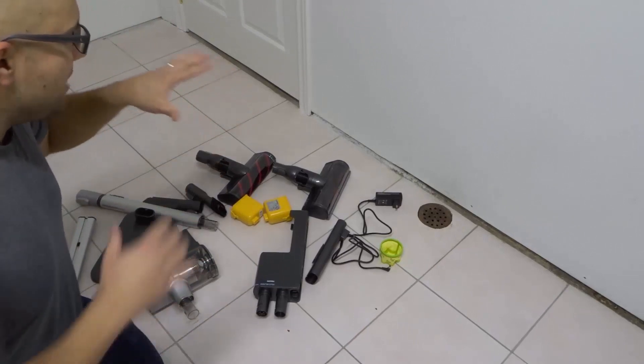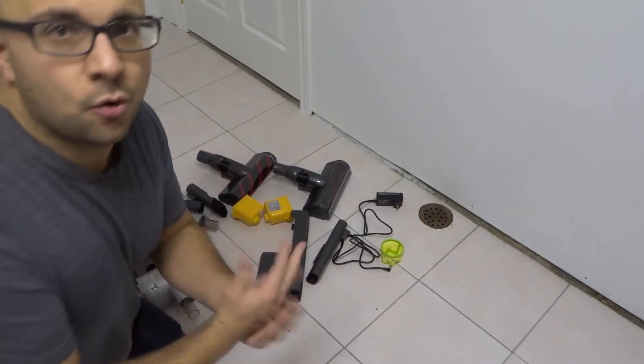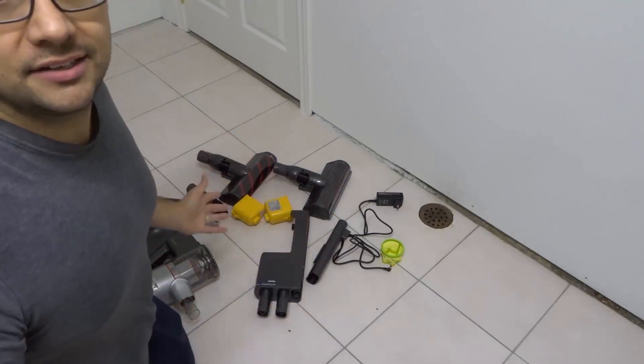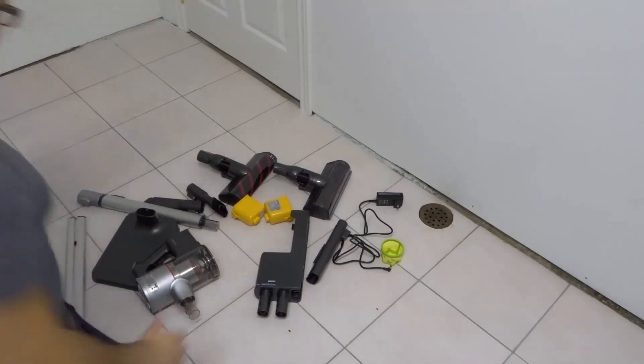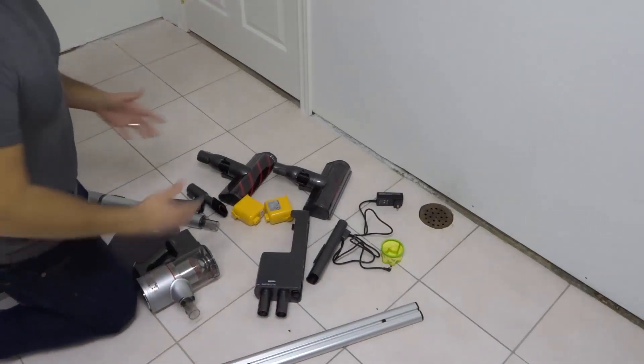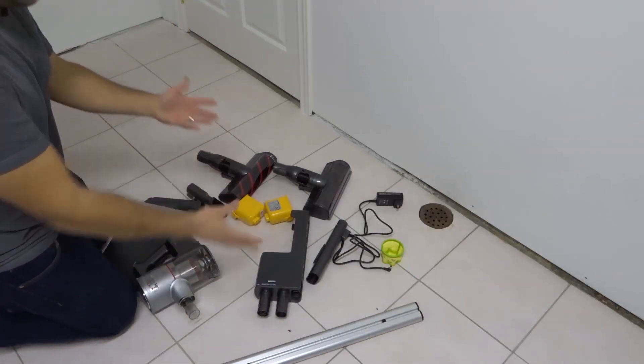I just took my LG CordZero A9 vacuum out of the box and I'm gonna show you how to assemble it. I literally just took it out of the box, so this is how you're gonna find yours when you remove it from the box.